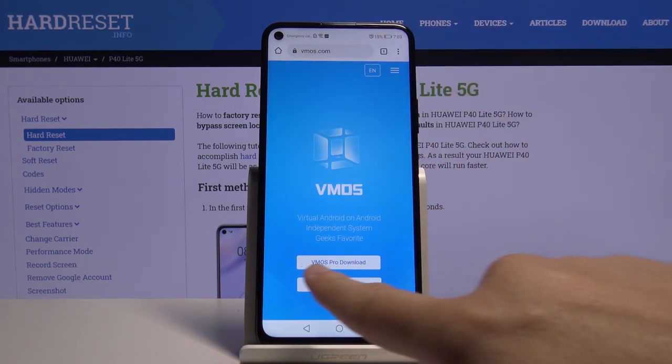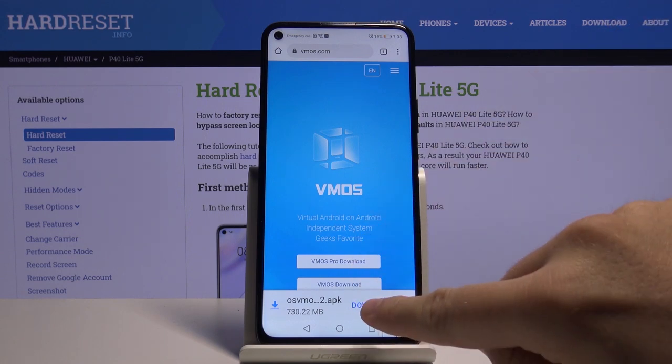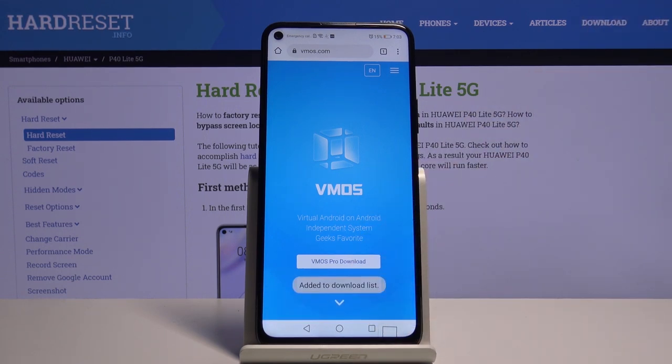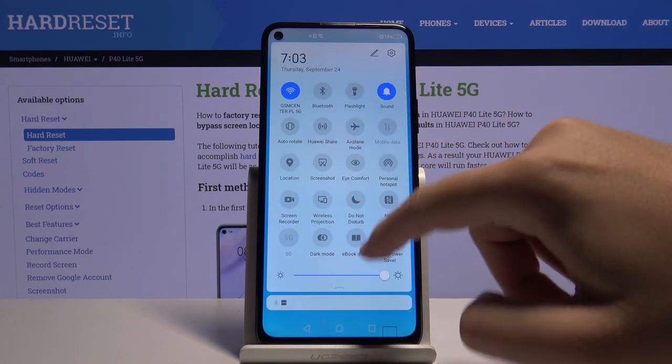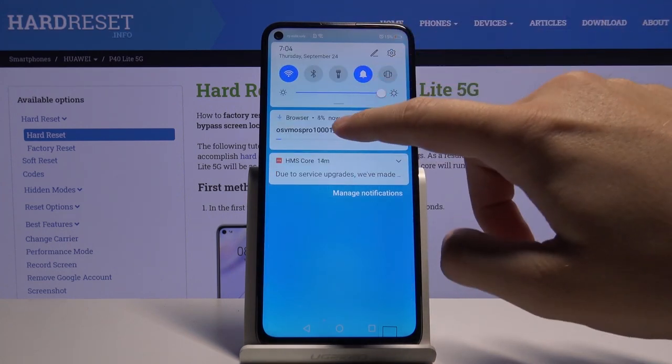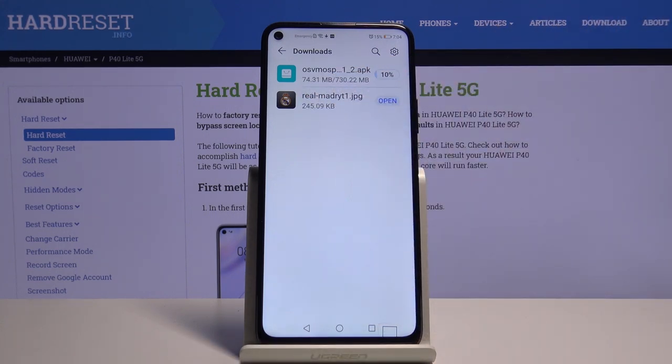After that we have to select the VMOS Pro download, so click on this button. Click to download and as you can see right now it is downloading the file. We have to be patient and wait until it is finished.